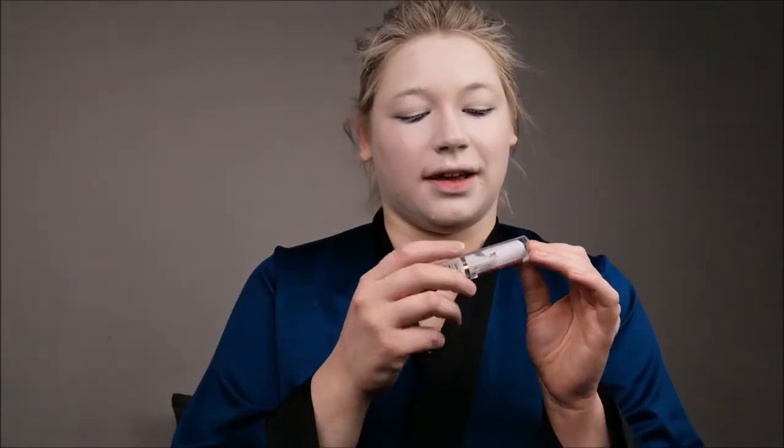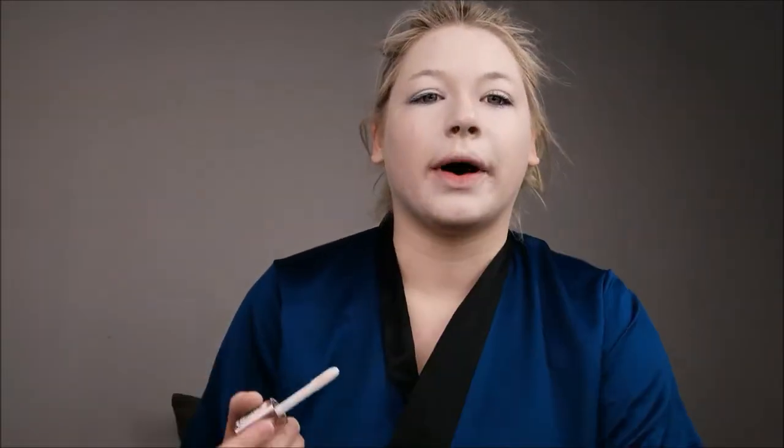I'm going to concealer. I'm actually using a white concealer to pre-highlight my face before I powder it and highlight it later more. I'm using the white concealer by Makeup Revolution in shade C0, which is a white concealer. I'm highlighting my nose, my cheeks, and my draw line a little, and then I blend it in with my beauty blender.